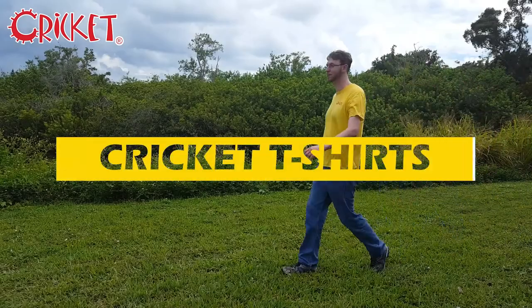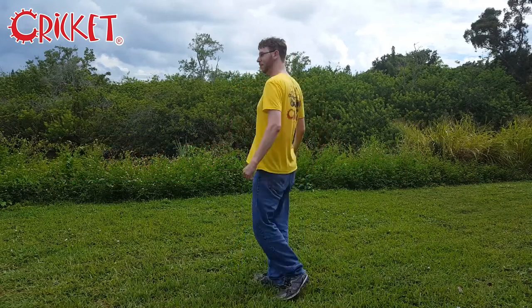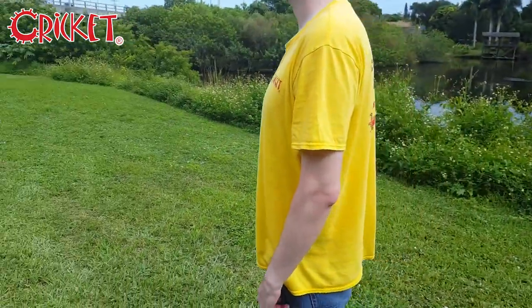Hello, I'm Noah from Cricket and today I'd like to talk to you about Cricket t-shirts. Now Cricket shirts come in a few different varieties. Our first design is a cotton t-shirt featuring the Cricket logo on the right side of the chest and a graphic design of the RX5 on the back.